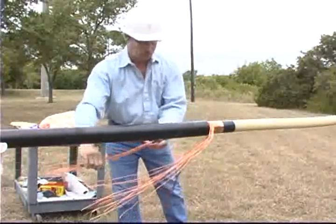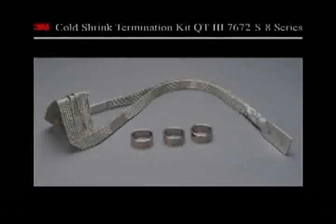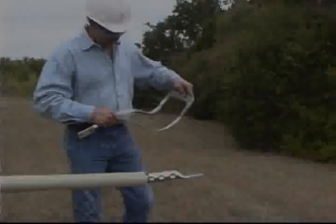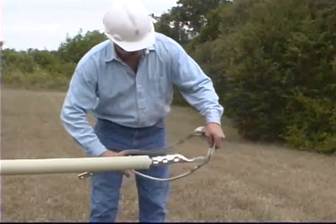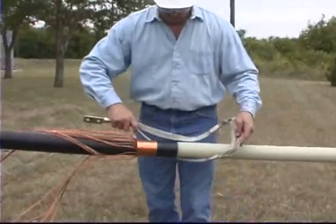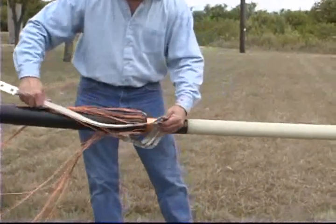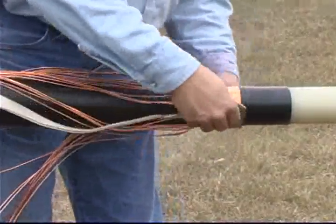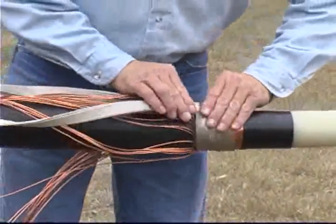Prepare the cable using standard cable preparation practices. We will now install the grounding and seal the bottom of the termination. Position the preformed ground strap assembly on the cable by passing the prepared cable through the center of the assembly. The ground strap assembly can be used on all cables that have a tape shield or corrugated metallic shield, including those with wires as shown here.